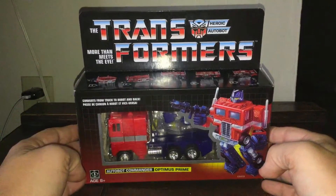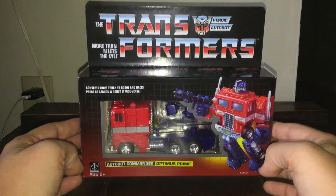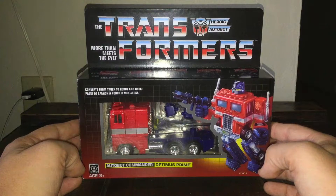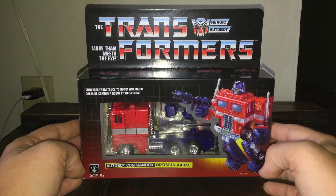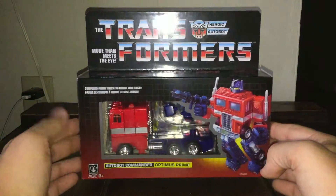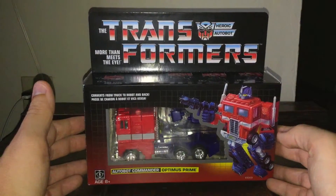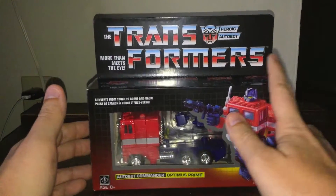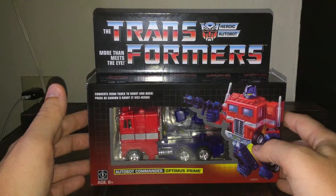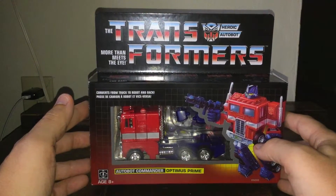So let's take a look at what this package looks like. I really love this 80s retro look. This is a reissue — I've heard other reviewers mention it appeared at Toys R Us or Target at some point, but I missed those. Let's look at the package itself: this is the Autobot symbol and it says 'More Than Meets the Eye' and 'Transformers.'